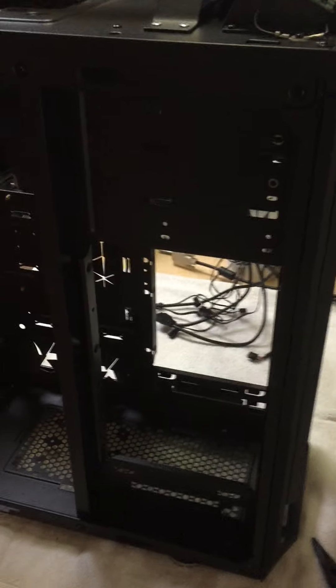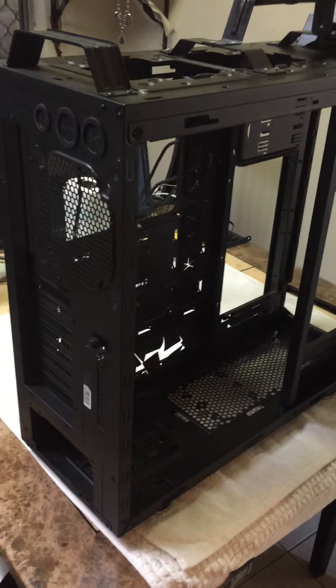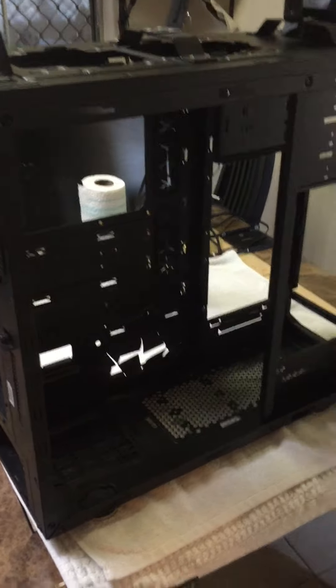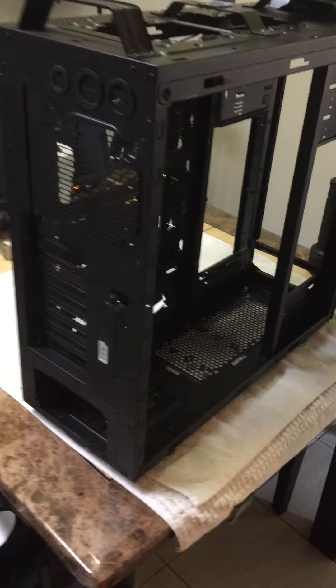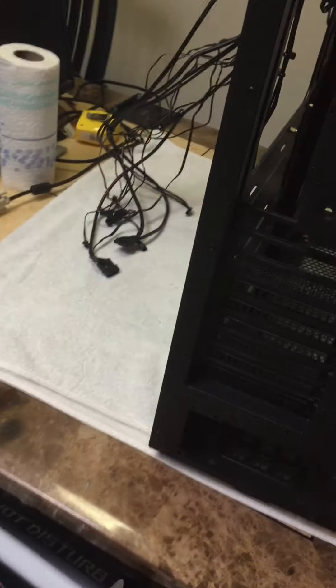It's going to get tidied up as far as the custom loop is concerned - it was a bit sloppy before. I had a lot of long loops because I planned on ice bucketing out the front with the 360 rad, which I never got round to. So even though I might still want to do that one day, I'm going to make the loop a lot straighter and a bit tidier than it was last time.